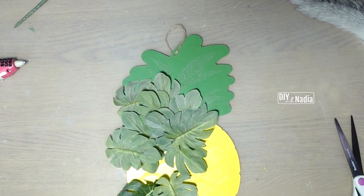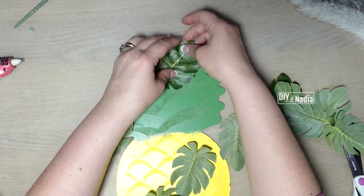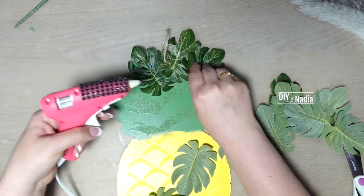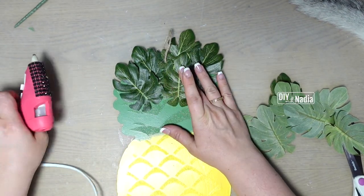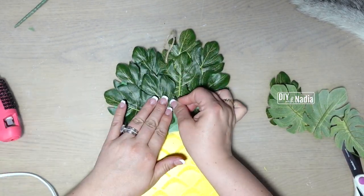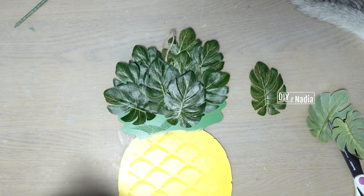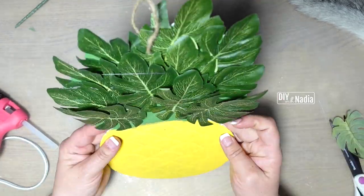I'm grabbing some greenery from the Dollar Tree and you're going to need about 10 to 12 leaves depending on how much you cover and of course how big your leaves are. I'm going to start at the top, follow the shape of the greenery, and then start gluing from top to bottom of the green area.